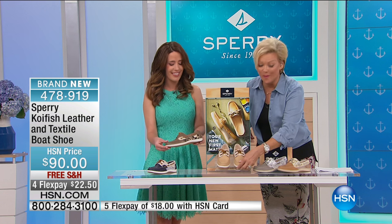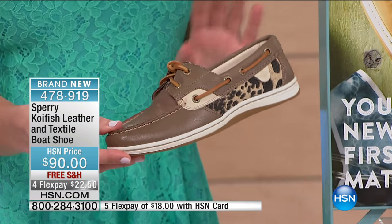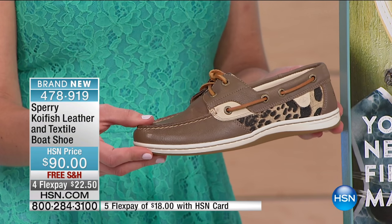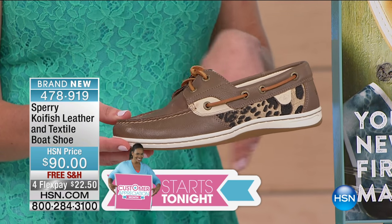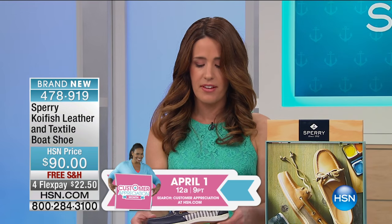This is our animal print. Leopard is key here — we all love a little bit of animal in our life, and we do that here with the leopard. It's got a grayish color to it, so it's a great neutral. It looks really good with a tan. And then the last color we have is our navy.